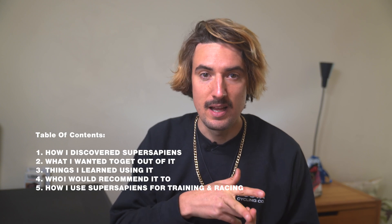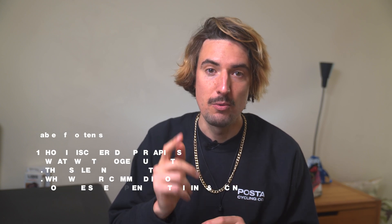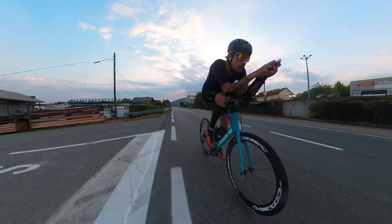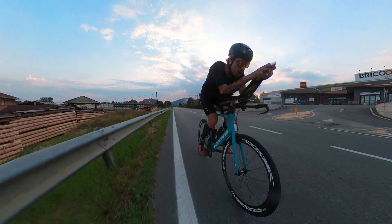I would like to share with you how I discovered it, what I aimed to get out of it, the best things I have learned by using it, and who I would recommend such a product to. I'm very happy that after using the sensors in 2022, for 2023 I will be doing this little partnership with them again.